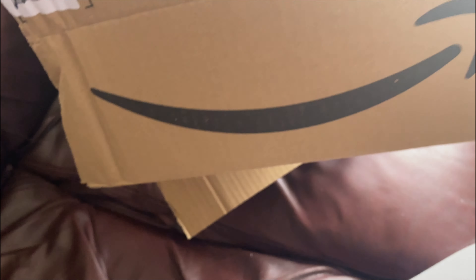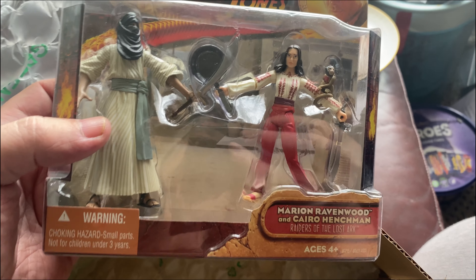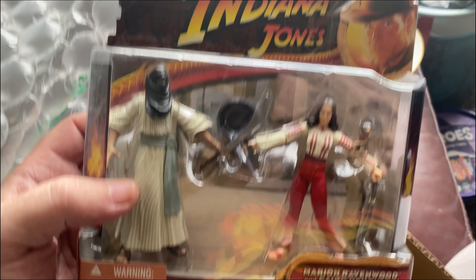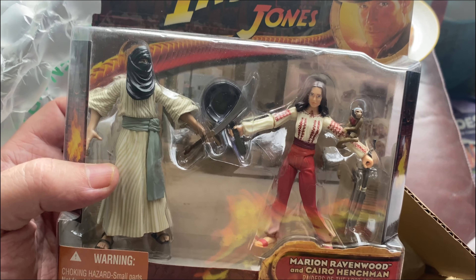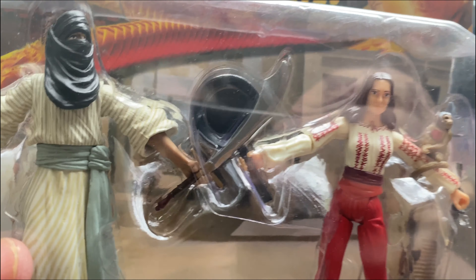To start off, I'll show you the two I've just picked up. Even though I bought from the same seller, I got two figures in separate boxes. So let's open this one. We've got Marion and the Cairo Henchman two-pack, which is pretty cool. It's got the frying pan, there's the monkey, and there's the henchman. I'd like to get the German Soldier two-pack as well.